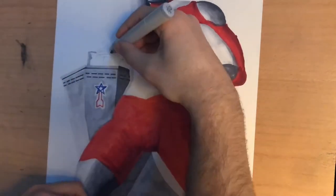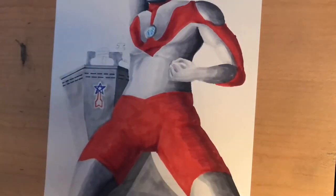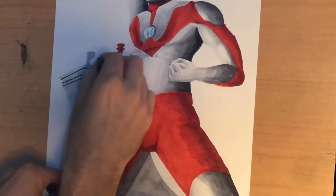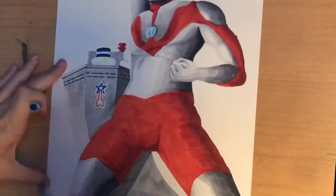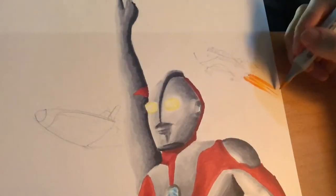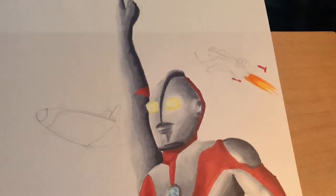We're coming to a more difficult part of the image — getting the little details of the Science Patrol roof right. If you can use not the Copic Sketch markers with the broader tip, but the more standardized Copic markers that come to a very sharp point, that would be ideal. But if you are having to use the Sketch markers, I would recommend just being very careful.